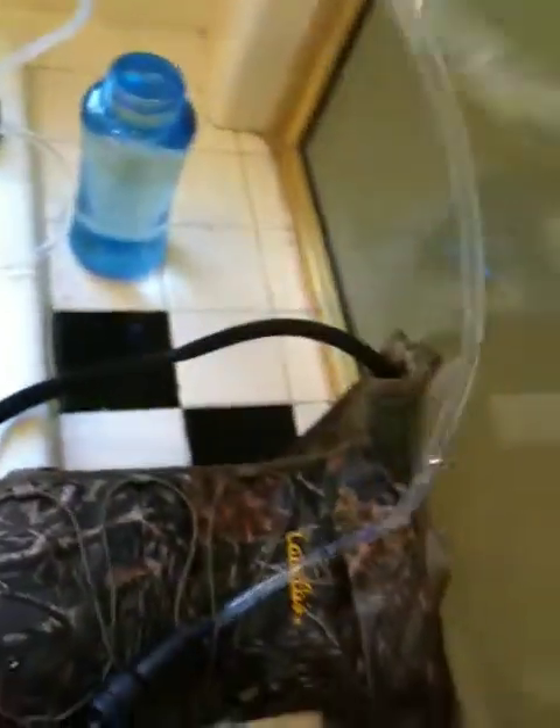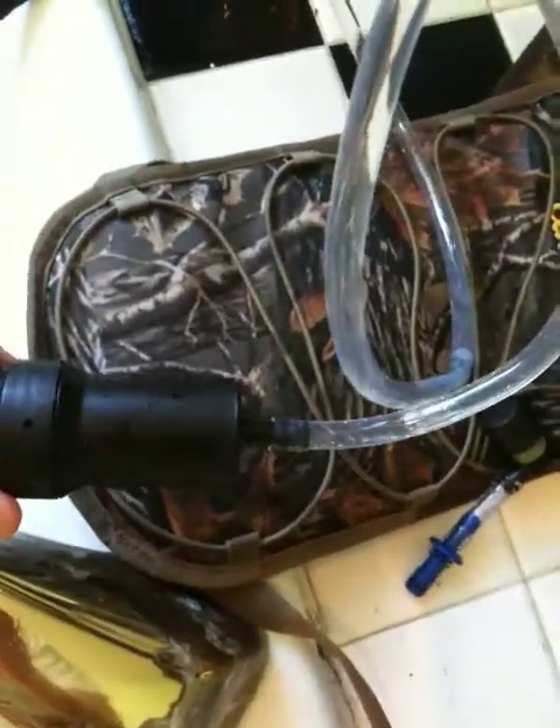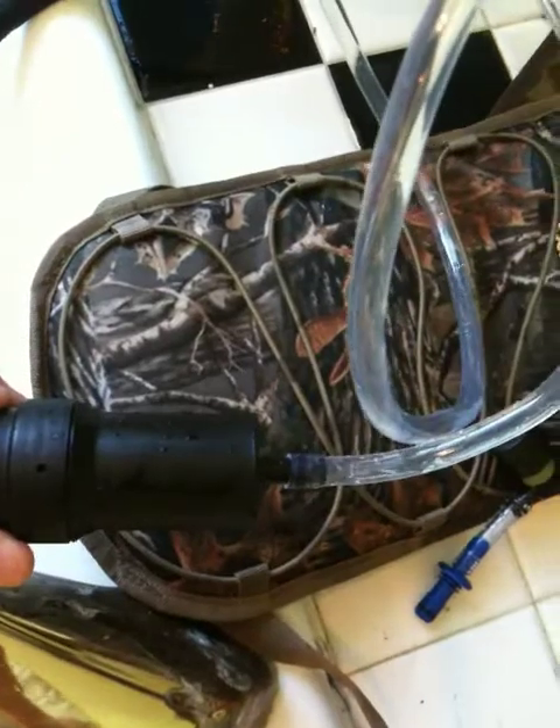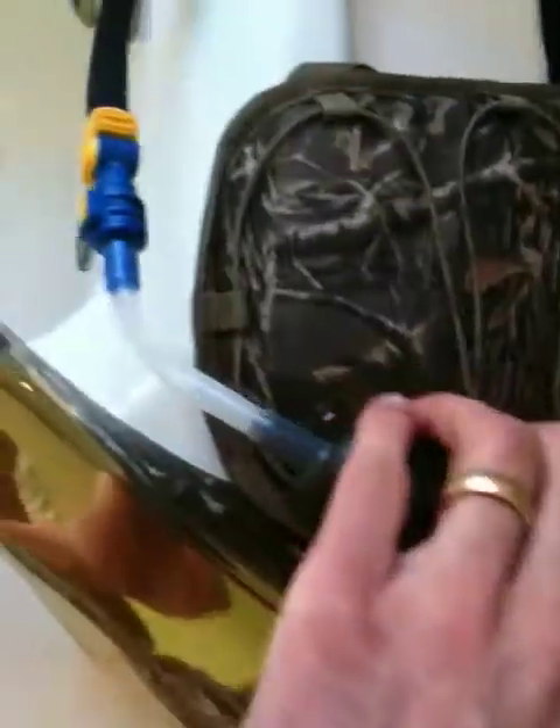This comes down through this tube all the way to the Sawyer SP-121 filter. I recommend the SP-135 instead — this one will do bacteria and protozoa but does not do viruses. The SP-135 does. And now you see the water is flowing quite a bit better.